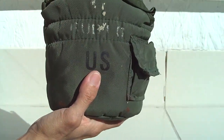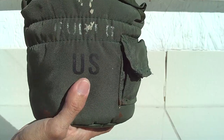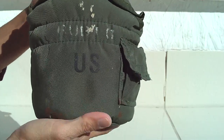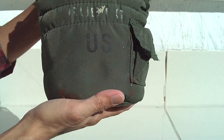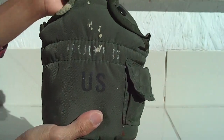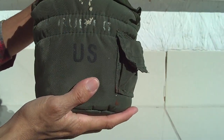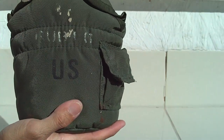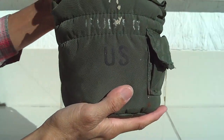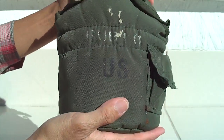You can find this at a military surplus store — that's where you can find them often. If you want to get one, check your nearest military surplus store.